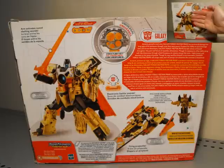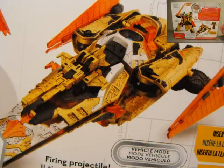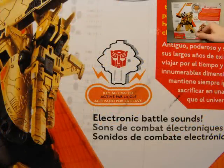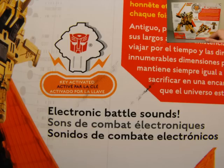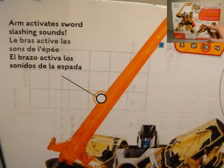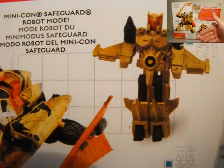You can see Vector Prime in all his glory with nice colors and his Cybertronian Space Shuttle mode. And of course, Safeguard. Features include arm activation, sword slashing sounds, electronic battle sounds, and fire and projectile. I think it's only the one sound for the sword — it would be cool if they had a thrusting engine sound for the Space Shuttle mode, but either way this is a great figure. I love the Vector Prime mold.